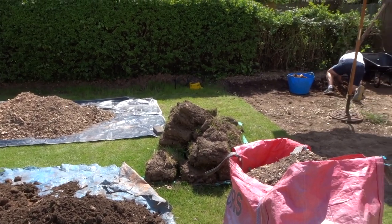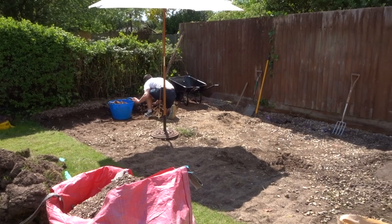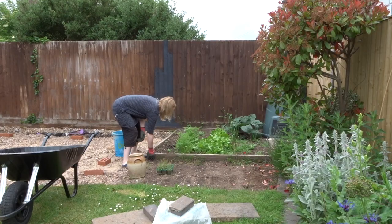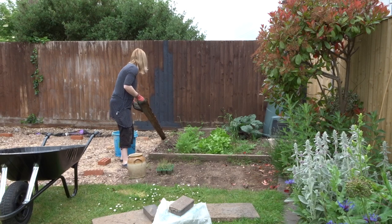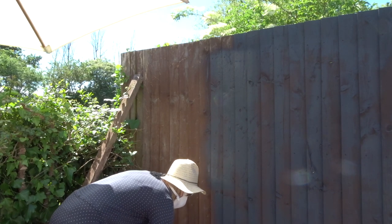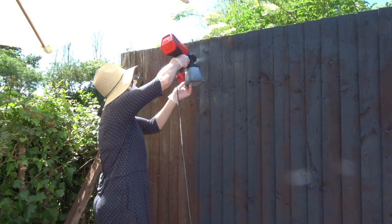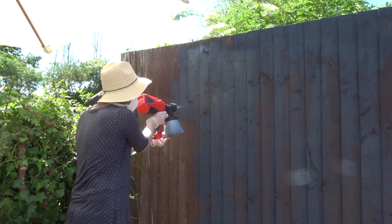We also needed to decide what to do with the veg patch. It was a really sad day when I dug it up, but I may have a vegetable patch again in the future. The next job was to tidy up and paint all the fences. I used my new paint sprayer and did two coats of Cuprinol Urban Slate — I just really love the effect.